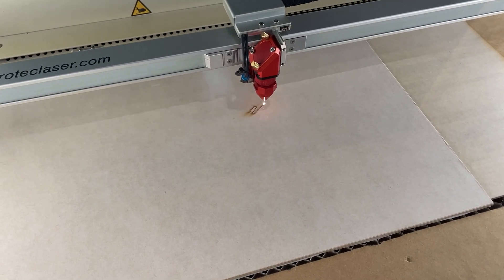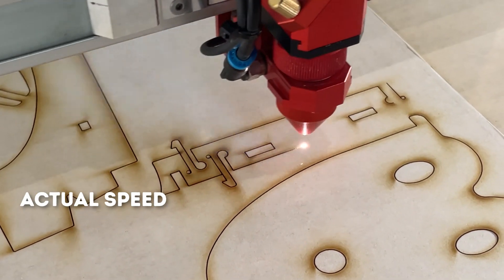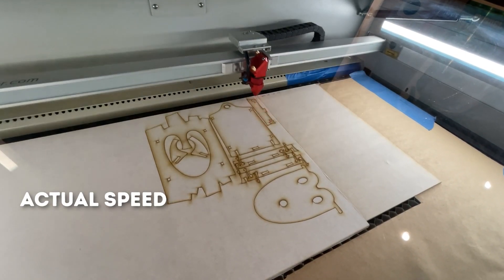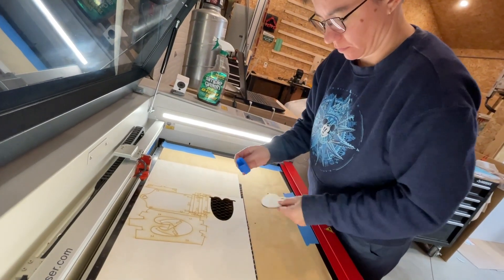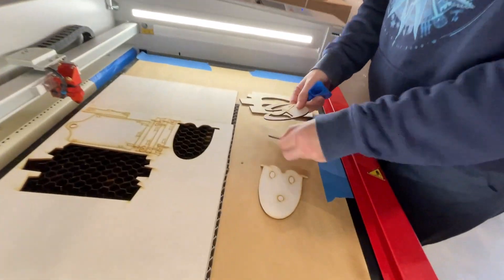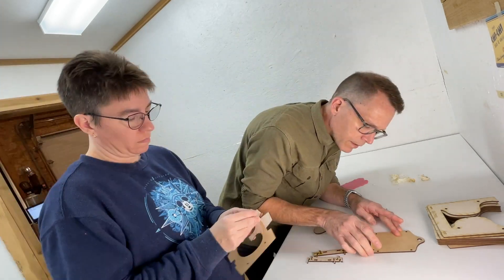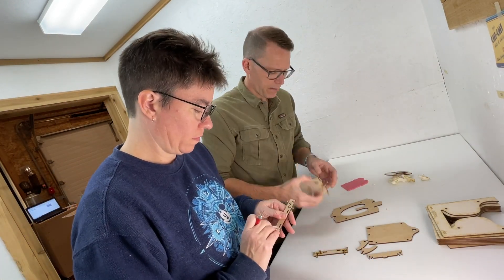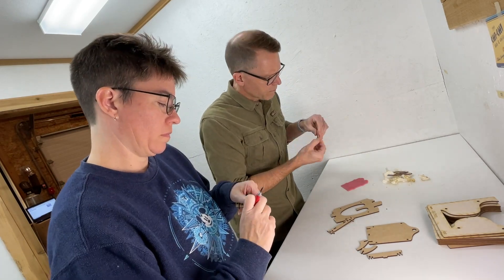Here we go with the Trotec laser in action. I never get tired of watching this thing go — it is super fast and super cool. You can see the fancy pants clips I'm hoping will hold this piece together. After the parts are cut, we pull them out and painstakingly peel off all the masking. The MDF wood is covered with an adhesive paper layer to keep the surface from getting scorched by the laser. Also don't be alarmed by the little pink piece — we're using temporary acrylic for the acrylic portions just to make sure all the parts fit before we commit to the real material.